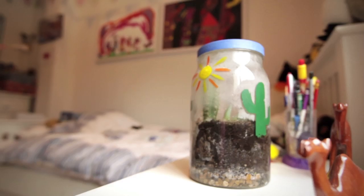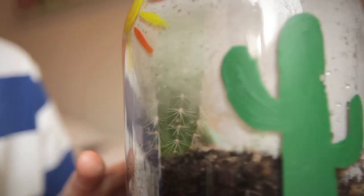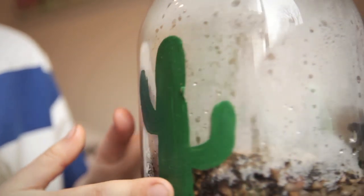Find a bright spot for your greenhouse and observe the new environment you've created. Water from the leaves will evaporate and then condense, forming water droplets on the sides of the container.